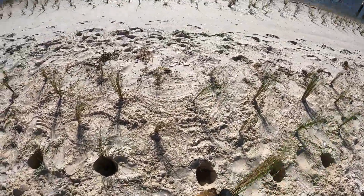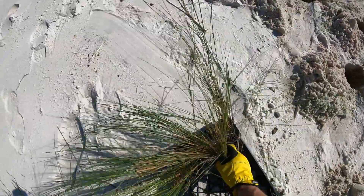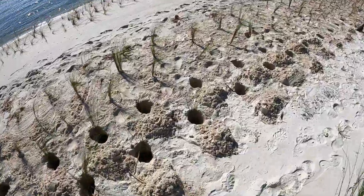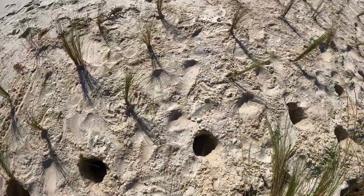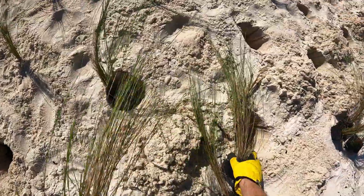The rows of plants lower on the beach near the water's edge were planted by earlier volunteers. These plants are a close cousin of the salt meadow cordgrass which we were planting. The plants near the water's edge are smooth cordgrass, or Spartina alterniflora, which grows best in the lower, wetter part of the beach.